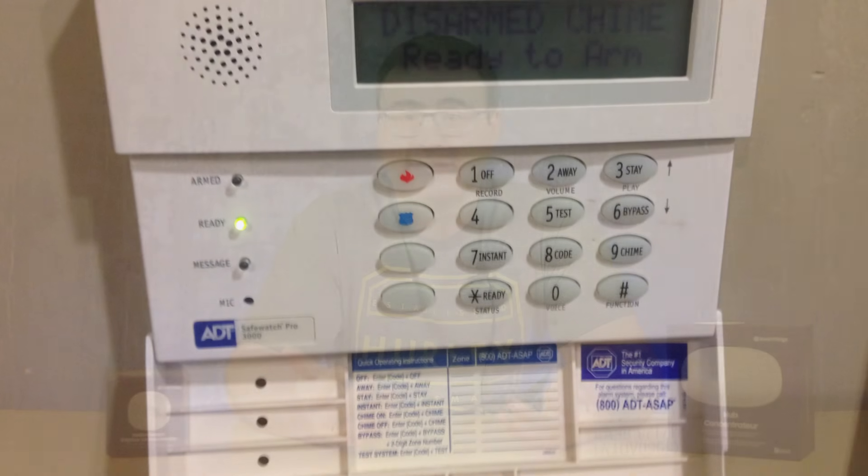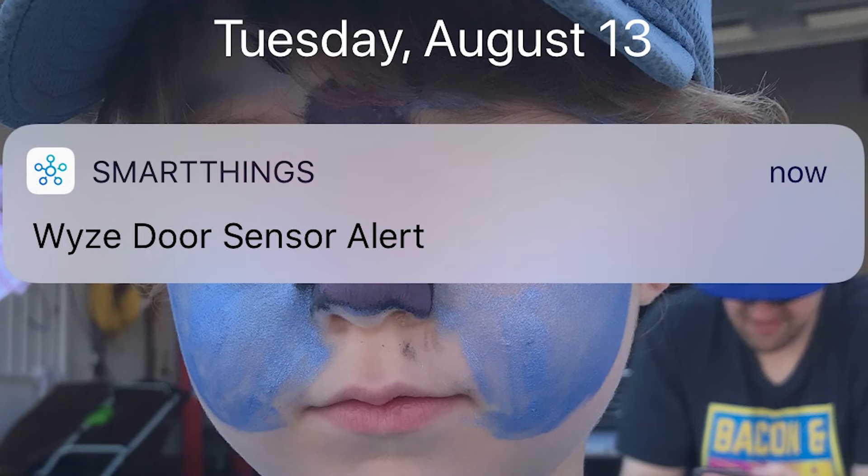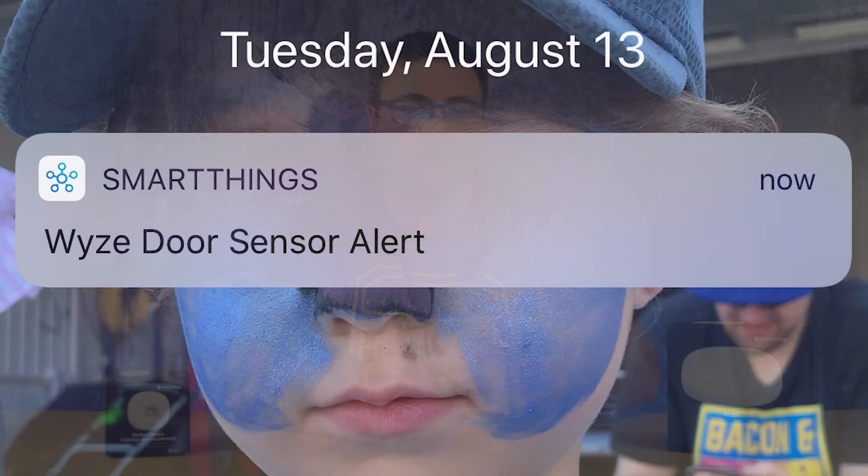One critical component: your hub requires an internet connection. When you buy a security panel from a company, they also maintain a connection — some use cell service, some use internet. This specific hub requires Wi-Fi in your home. Now, a lot of what goes on within your smart home can be executed locally within the hub, but in order to communicate with you and tell you if there's a security event happening, it does require that internet connection.